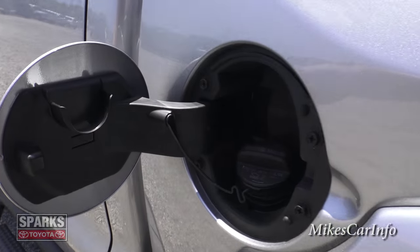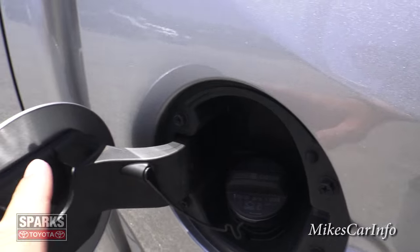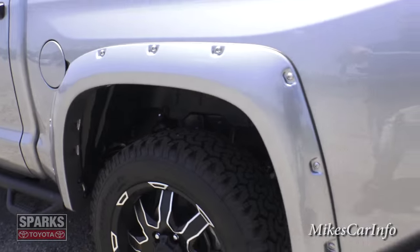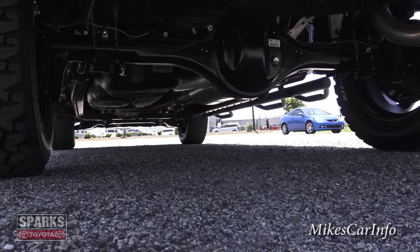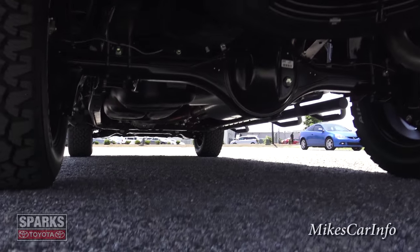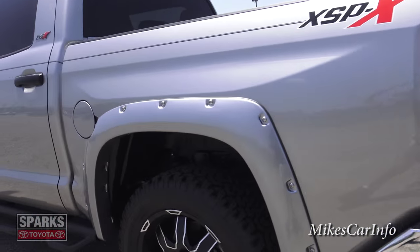Here's the fuel door on the driver's side — convenient. You can take the cap off and hang it right here so it doesn't scratch your paint.